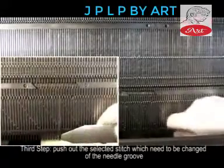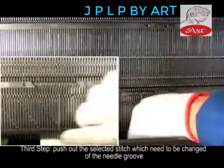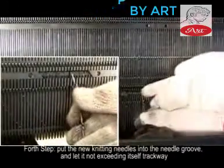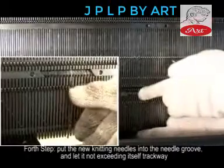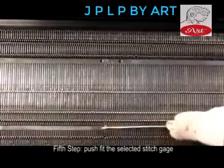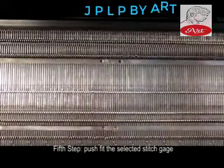Step 3: Push out the selected stitch which needs to be changed from the needle groove. Step 4: Put the new knitting needles into the needle groove and let it not exceed its own track weight. Step 5: Push fit the selected stitch gauge.